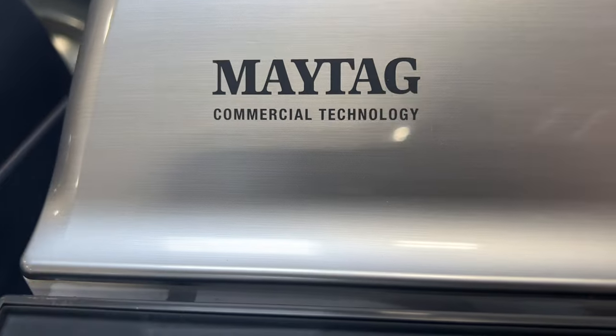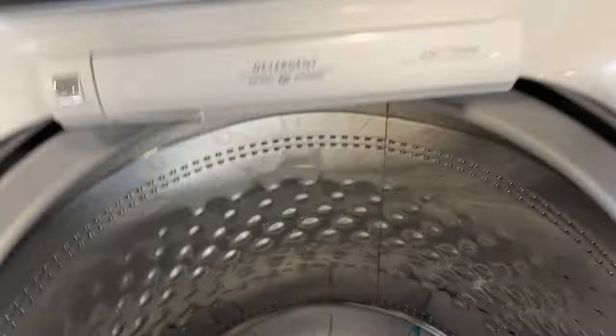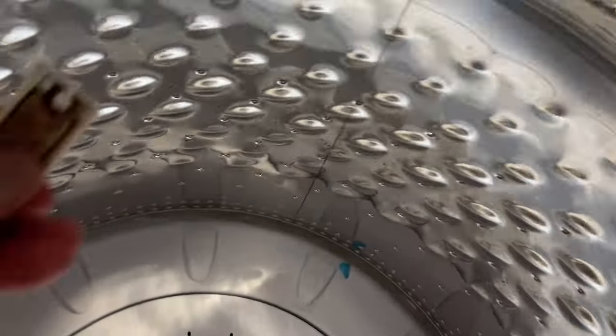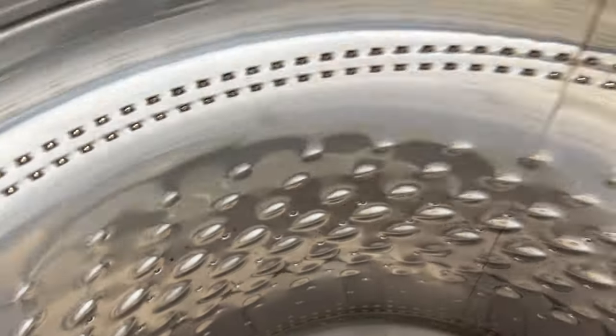Here's a Maytag. Commercial technology is a lie. It also is supposed to have the stainless steel to them. No, it's not stainless steel.